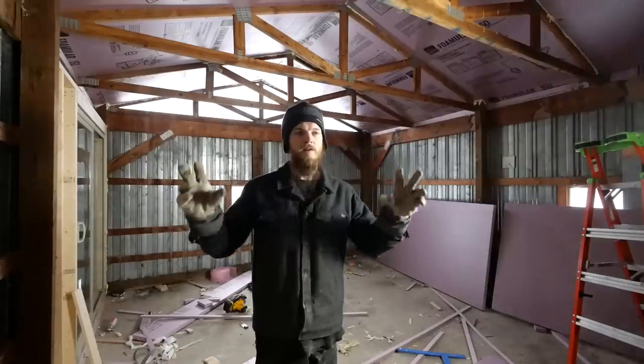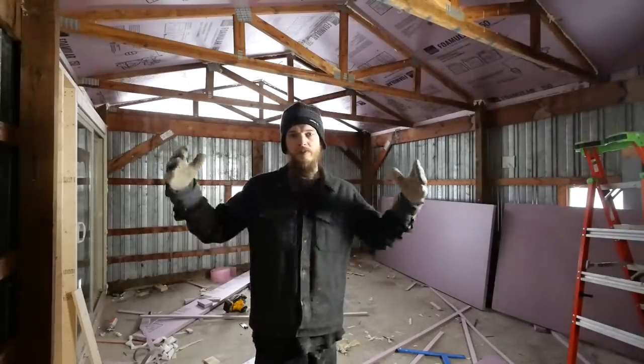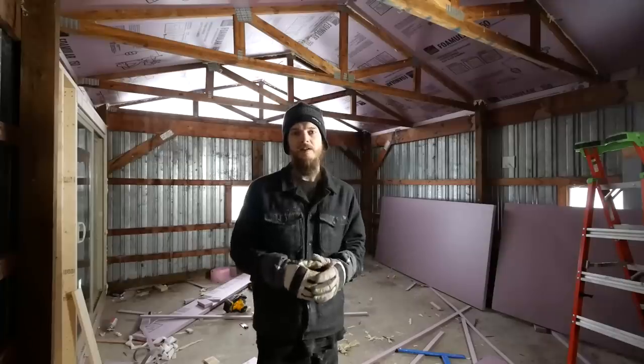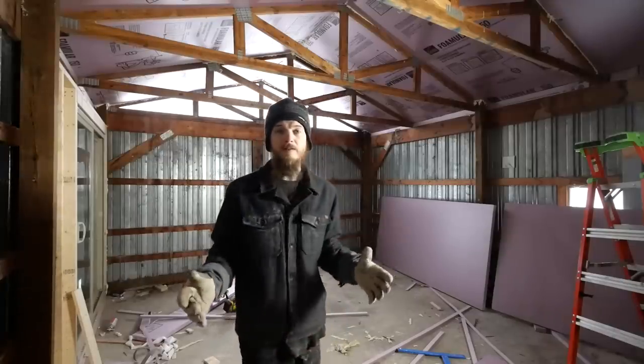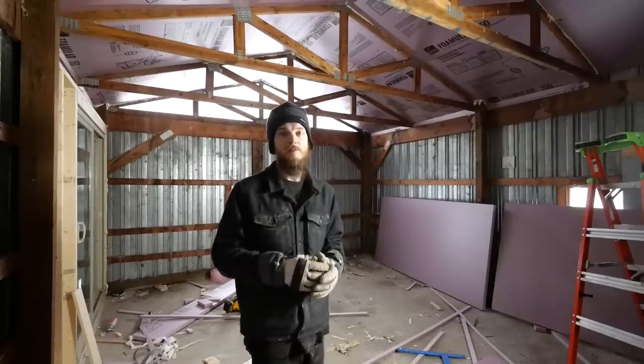I'm in our pole barn working on our kind of stealth pole barn room conversion where we're turning this section of our pole barn into a multi-use space, kind of a cozy hangout room. I've been making some progress on it and yesterday I did a lot of work but I didn't film any of it, so I just wanted to show you guys.